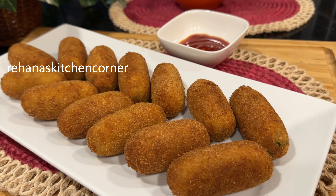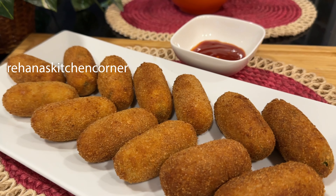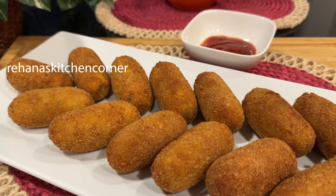Hi everyone, welcome back to Rihanna's Kitchen Corner. In this video I am going to share chicken potato croquettes.